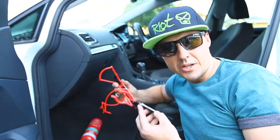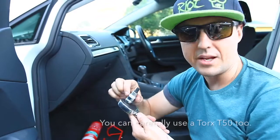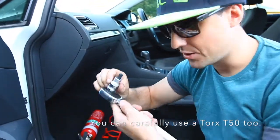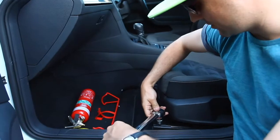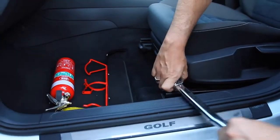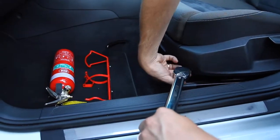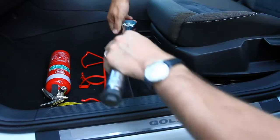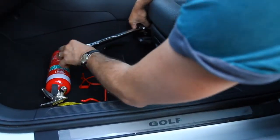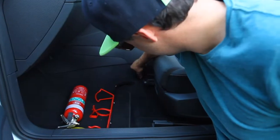Once you've mounted your extinguisher to the bracket, you then need to use a special tool called an M10 triple square to undo the seat bolts. Undo them on both sides and get the bolts out.